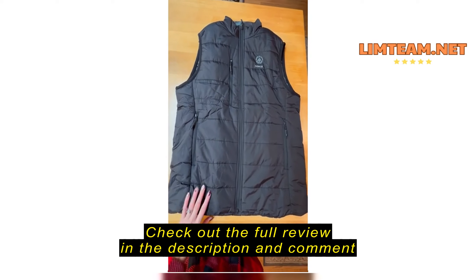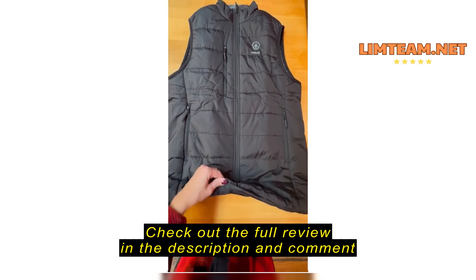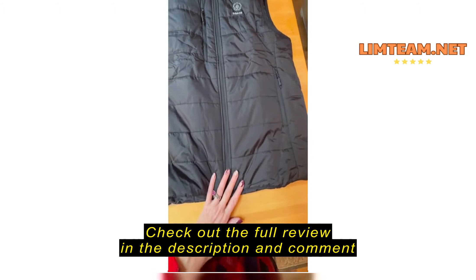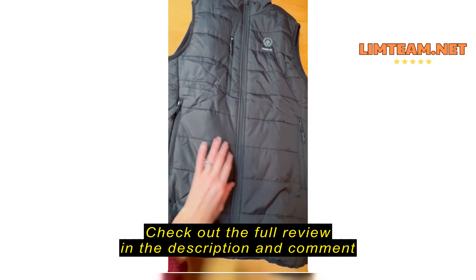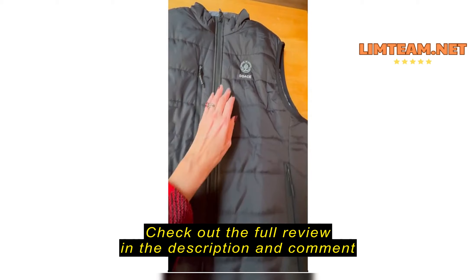I love the look of this vest. It's really sleek — not super puffy or anything, but it does keep you very warm. Inside here you can see the material, and then also you have some zipper pockets, two on the side here.